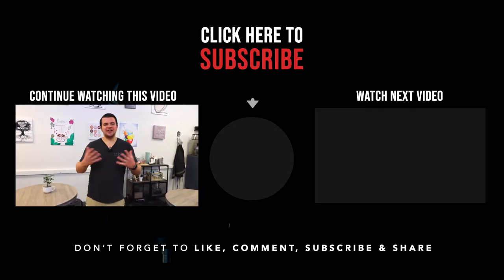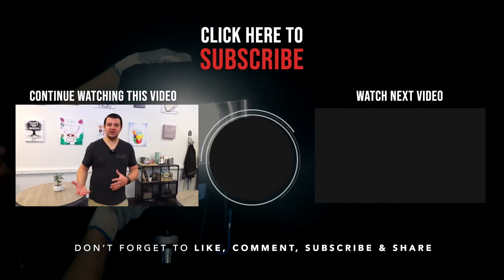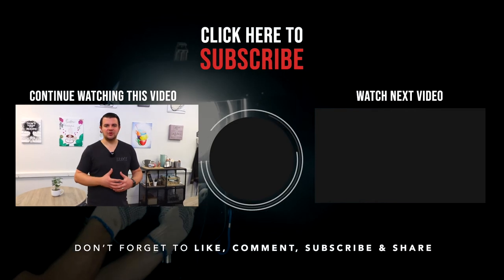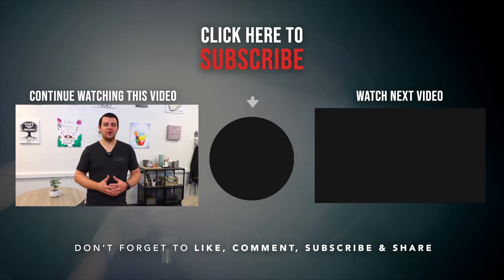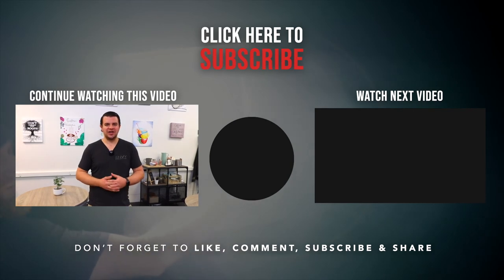All right guys, like I said this will be a few-video tour just because we really wanted to get in depth with each set and each location. Feel free to subscribe so you're notified when the next segment of the studio tour comes out, and we will catch you in the next one.